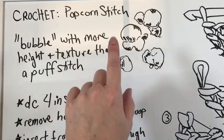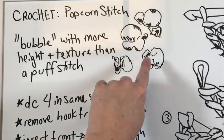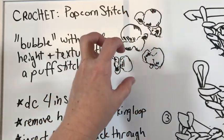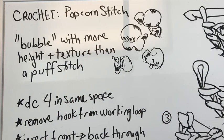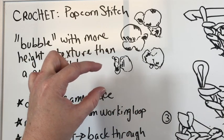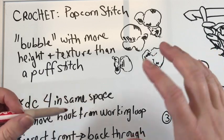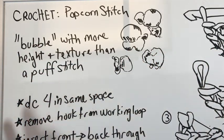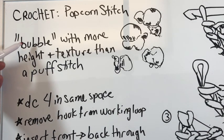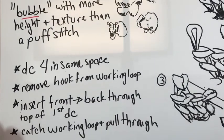Here's my attempt to draw out some little popcorns, because what is neat about the popcorn stitch is it's almost trying to replicate the biggest part when the popcorn pops — it's got a little bit of texture, it's pretty round, it kind of sticks out in a fun way. That is what you get with the popcorn stitch, as opposed to a puff stitch which tends to be very smooth and a little bit shorter. So I'm referring to the popcorn stitch as a bubble with more height and texture than a puff stitch.